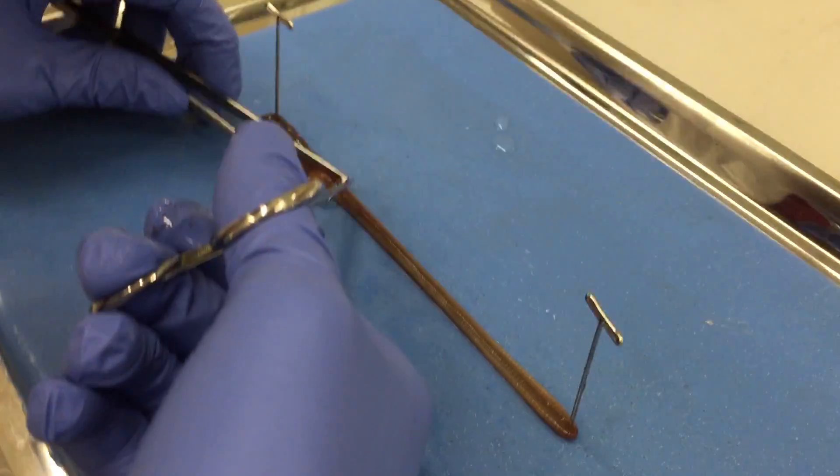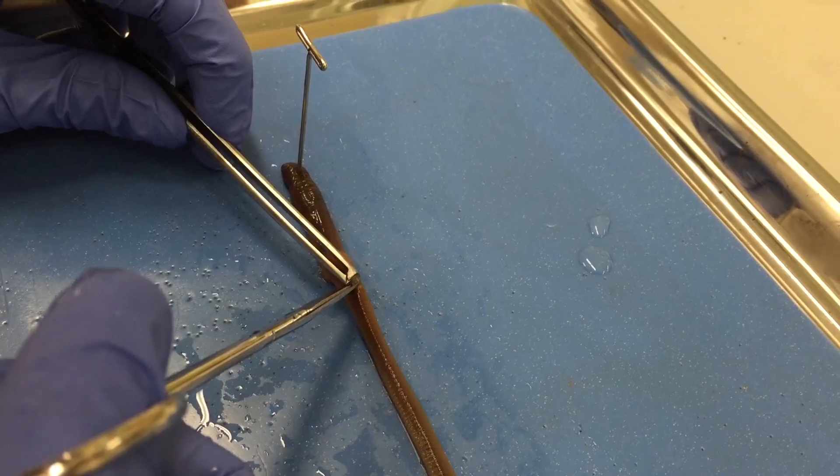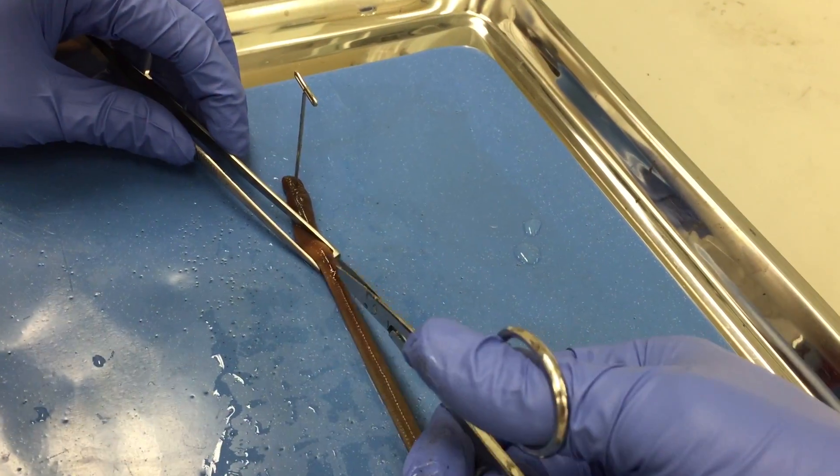Using the rat tooth forceps, carefully lift up just the skin below the clitellum and make an incision with the scissors, being mindful of not damaging any innards or the intestine.